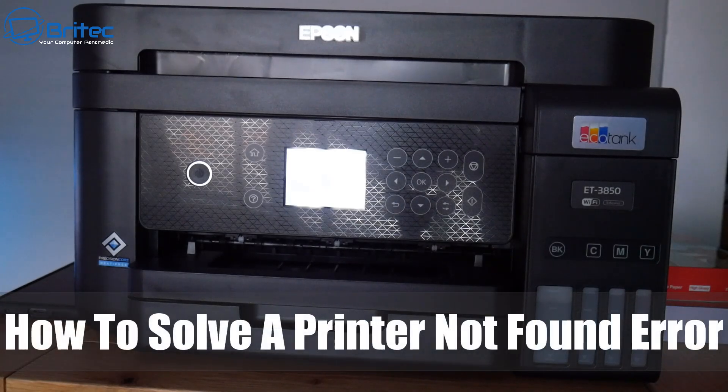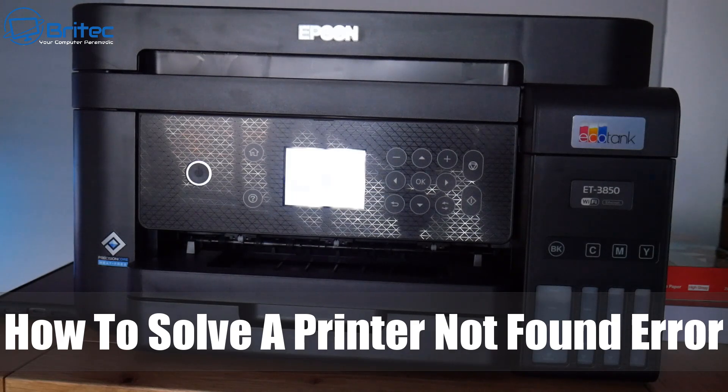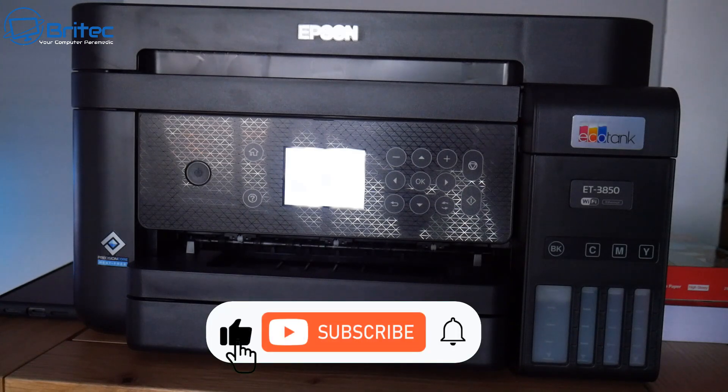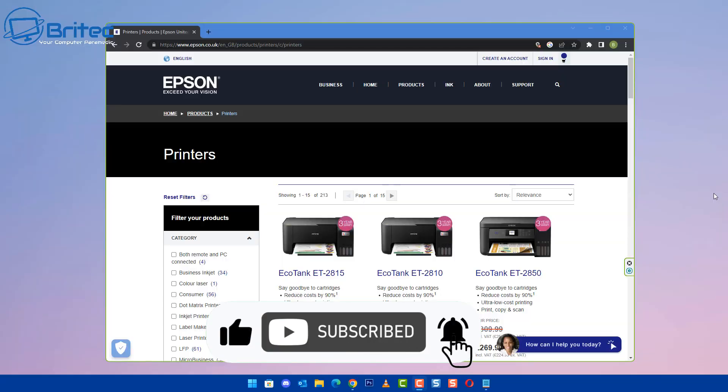Today we'll take a look at how to solve a printer not found error on your system. This is running Windows 11 but it will work for any version of Windows. I've got an Epson EcoTank ET3850 here, but you could probably use this for a lot of Epson printers.